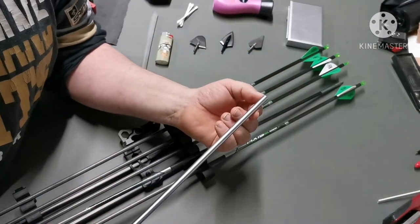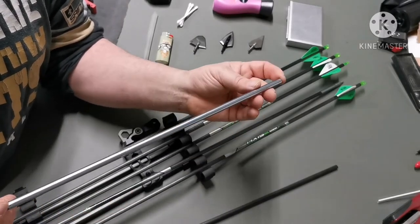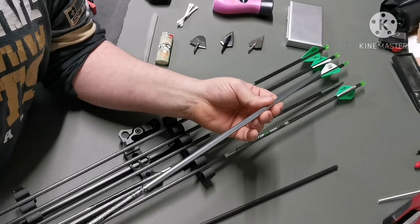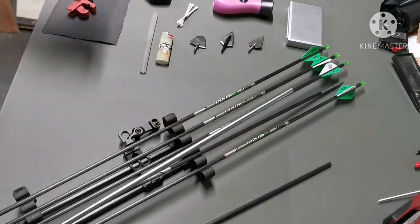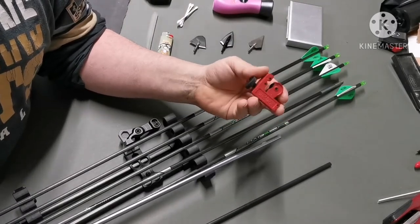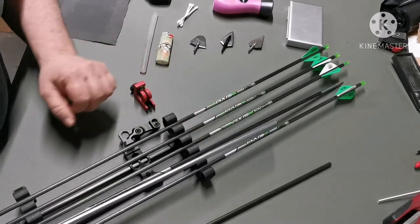What I do is get my archery shop to cut them for me — four centimeter lengths, or an inch and a half for you guys on the other side of the pond. But you don't even have to do that; you can use a simple pipe cutter. This cost me three or four dollars on eBay. I'll show you how to do that quickly.